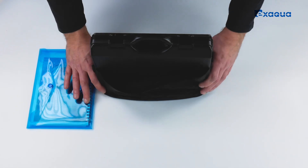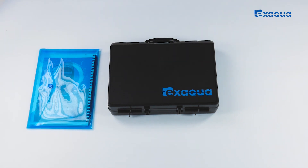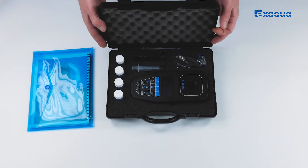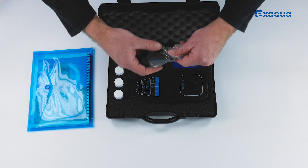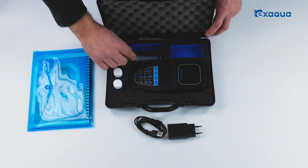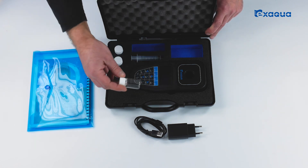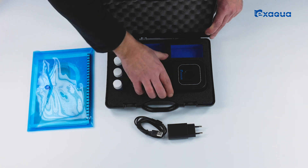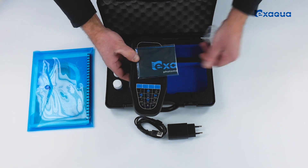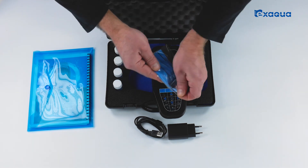In the package we have a plastic case with the necessary documents and a fabric sack containing a transport case with the XAQUA PRO 6 photometer. Convenient cutouts inside the case prevent all elements from moving. The case contains a USB cable with power adapter, a 5ml syringe, 4 sample vials, the XAQUA photometer, and a fabric cloth intended for wiping the photometer surfaces — especially the vial holder and sample vials — before taking a measurement.